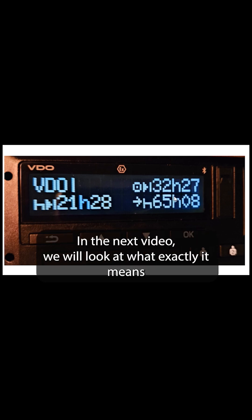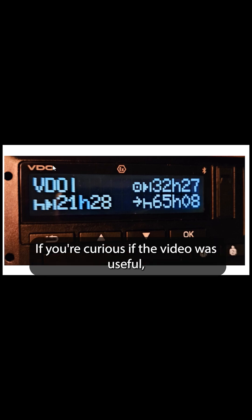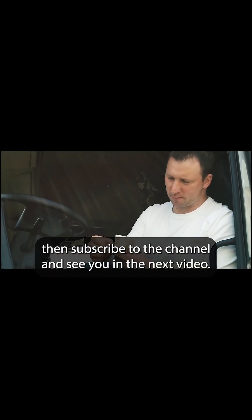In the next video we will look at what exactly it means when we see a 24-hour value in the top corner. If you're curious and the video was useful, then subscribe to the channel and see you in the next video.